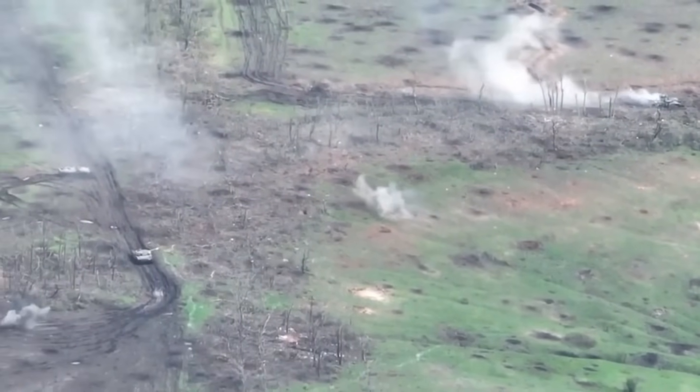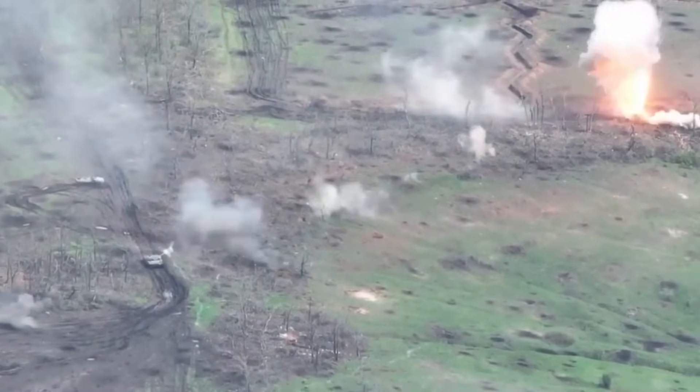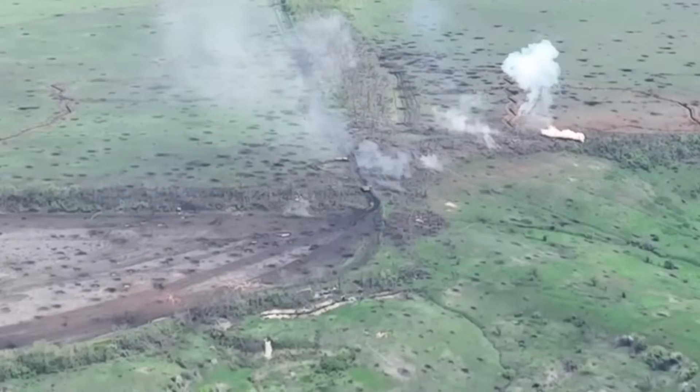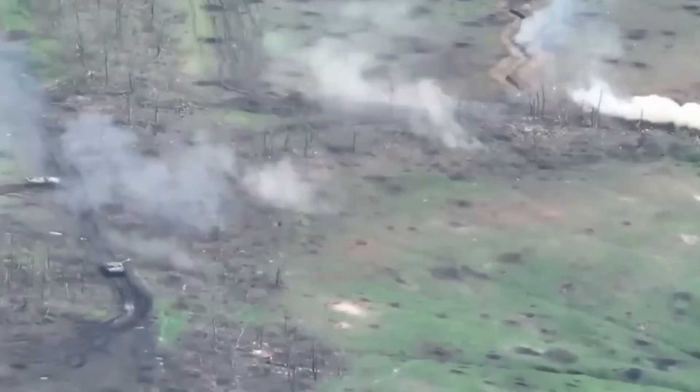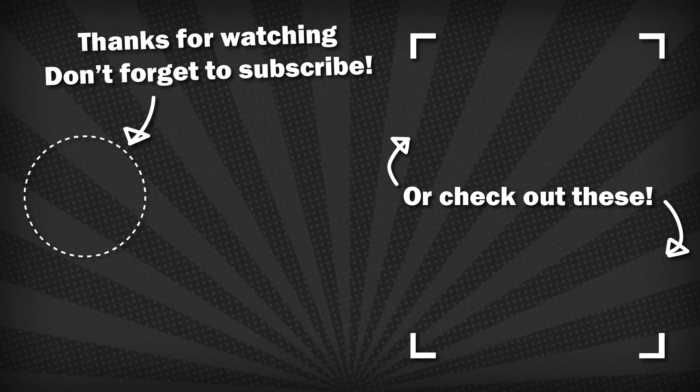Obviously, despite this being a relatively long video, I have barely scratched the surface. Each vehicle has many different variants, each with different identifiers and operators, unique ERA layouts, etc., and maybe I'll cover those if there's interest. Until then, please do like and subscribe if you enjoyed, thank you so much to those who already support me on Patreon, and I'll see you all in the next one.